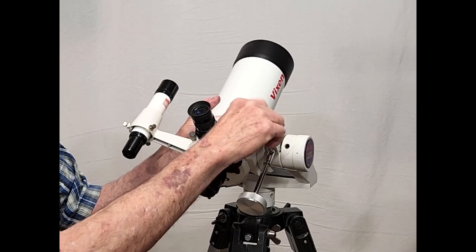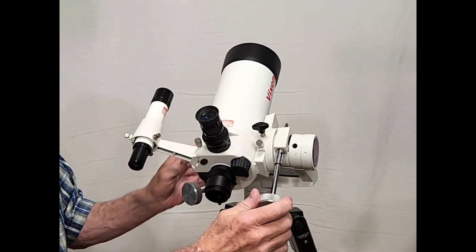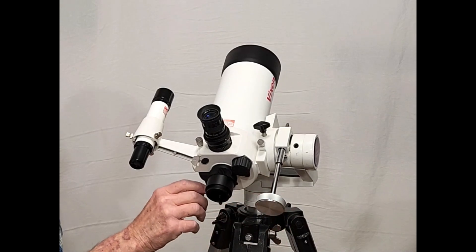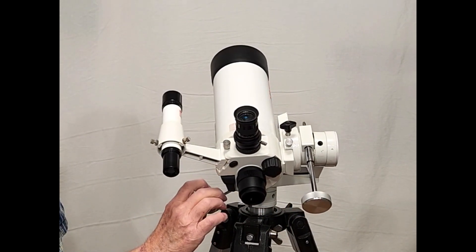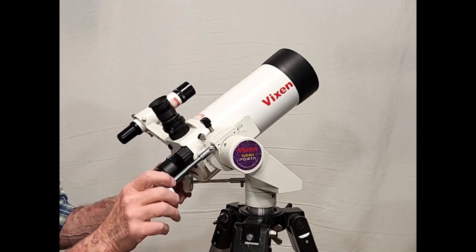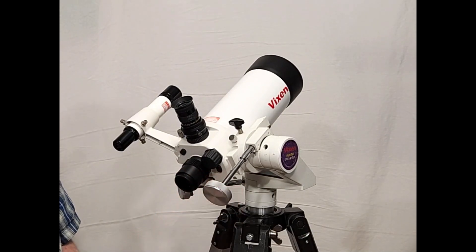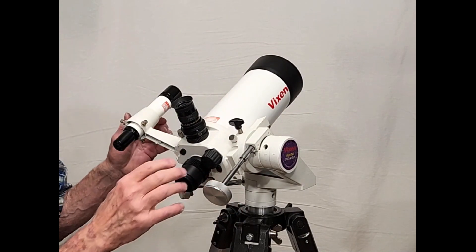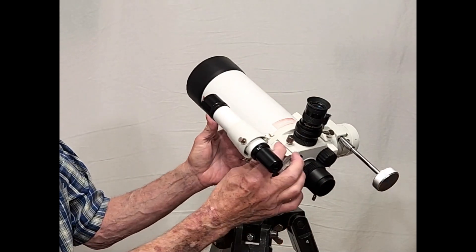Mounts right there. And there you go. The mini Porta — this one is not a good example. I think it has a good reputation, but mine is defective for some reason. The cute little mini Porta mount would be ideal for it if mine was working properly. And it's just as cute as they can be. It's a cute little Maksutov.